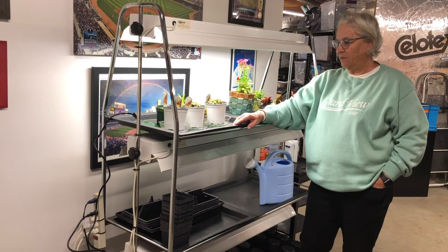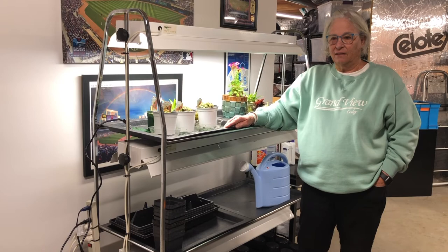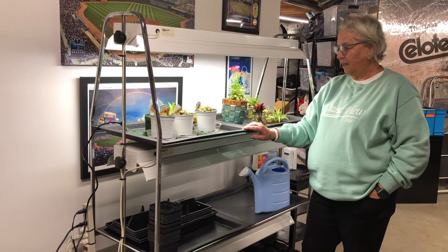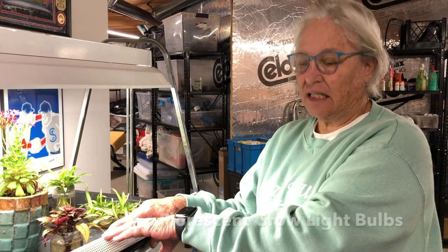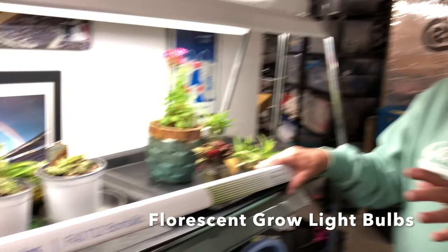Paulette Black, a Master Gardener, was given a grow light system by another gardener who was done with it. She started growing plants in her sunroom — sunflowers, spider plants, coleus — and now has this system with fluorescent grow light bulbs specifically for growing plants from Lowe's.